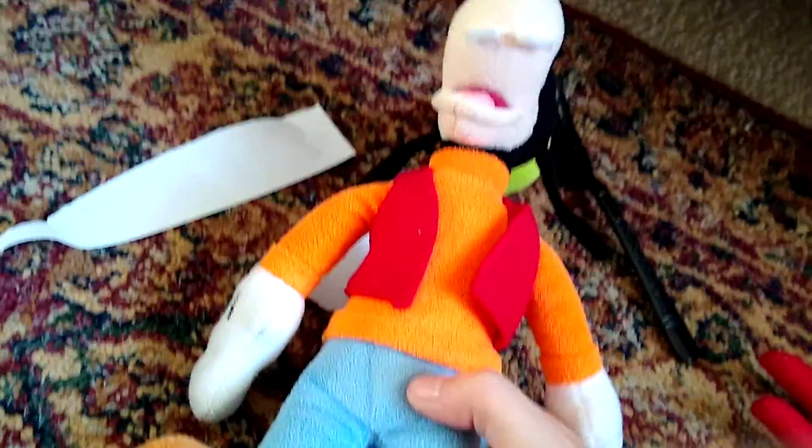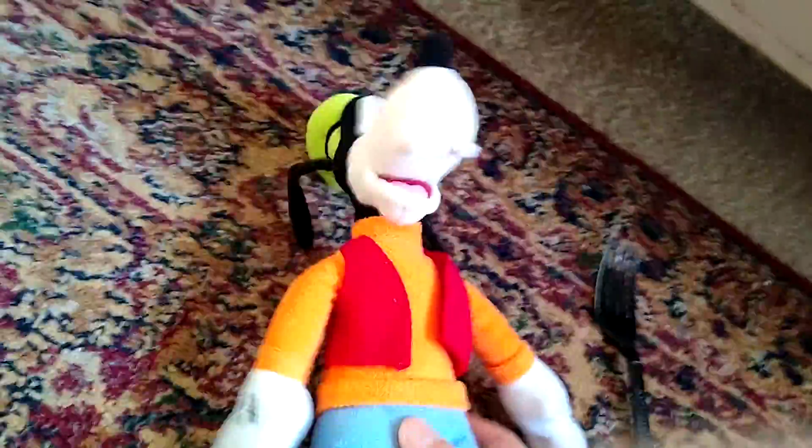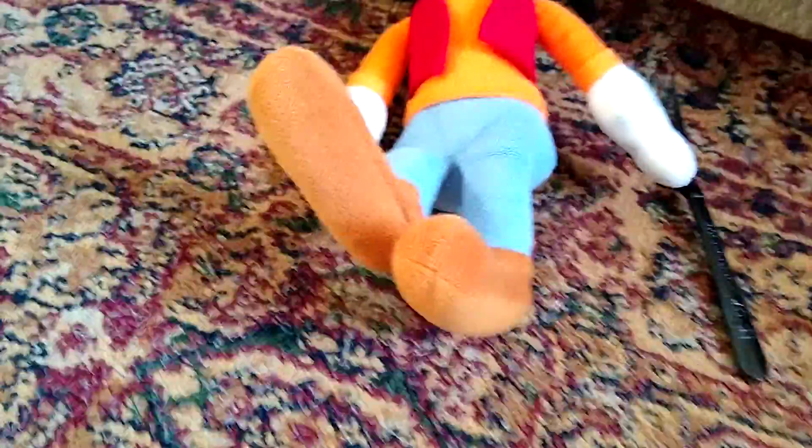Mmm, scrumptious. Things got pretty messy right there. Oh, I left some paper. Mmm. Well, that's the end of How to Eat. So that's the end of the show.